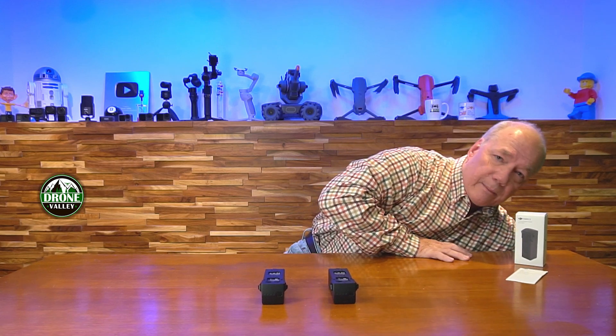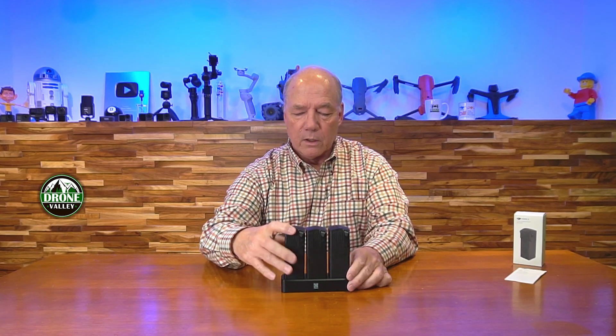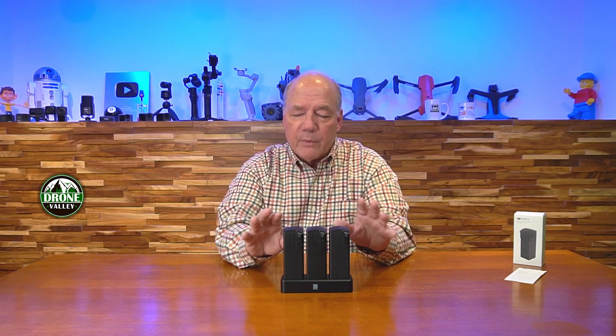There are a couple of ways to charge these batteries. You can slide it inside your Mavic 3 and charge it directly in the drone, or you can use an external charging hub that allows you to charge up to three batteries — though not all at the same time. The hub queries the batteries to find which one needs the least amount of charge and charges that one first; when that's done, it shuts off and charges the next, then the third. I like the charging hub a lot because I can pop three batteries into it, connect it to a charger, go get a cup of coffee, and it will intelligently rotate through all the batteries in succession based on their current charge levels.